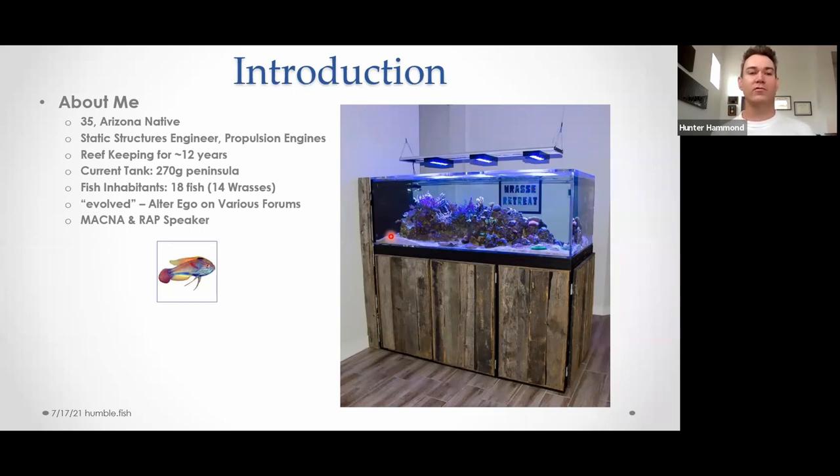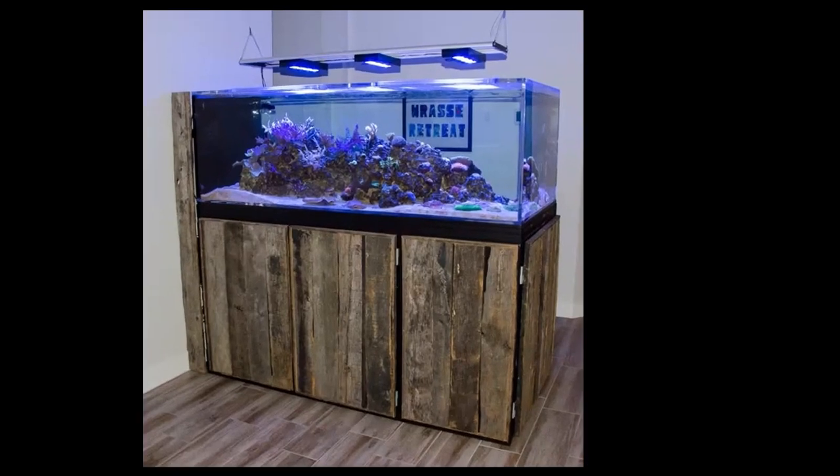I've been reef keeping for about 12 years. My current tank is on the right — that's not a very current photo, but that is still what the hardware looks like. It's a 270 peninsula, six foot by three foot wide, two foot tall, pretty much all my own creation — an acrylic tank from Titan Aquatic. The stand is my own creation from reclaimed barn wood. Last count, there are 18 fish in there, 14 of which are wrasses. The non-wrasse fish are a pair of clowns, a tomini tang, and a margined coralfish — the Australian copperband.